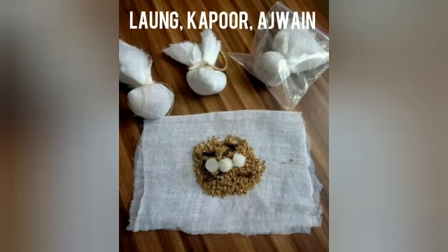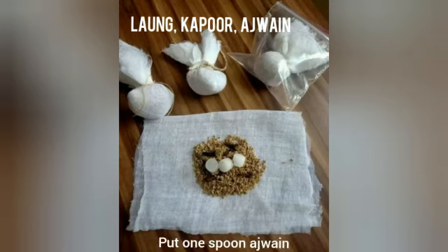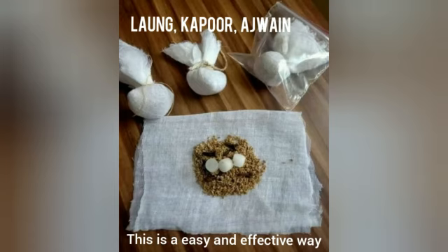Lastly, I am talking about how to use long, kapoor, and ajwain to improve oxygen saturation in our body. Take a cotton cloth. Put 1 spoon ajwain, 6-7 pieces of long, and 3 pieces of kapoor. Tie this and keep it with you and smell it from time to time. This is an easy and effective way to increase oxygen saturation level.